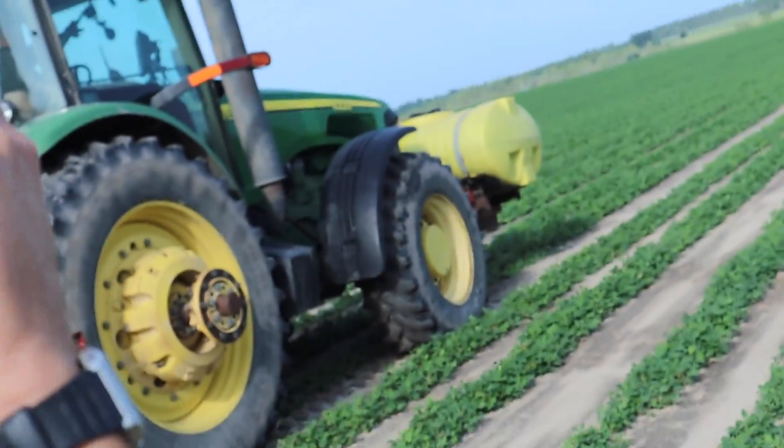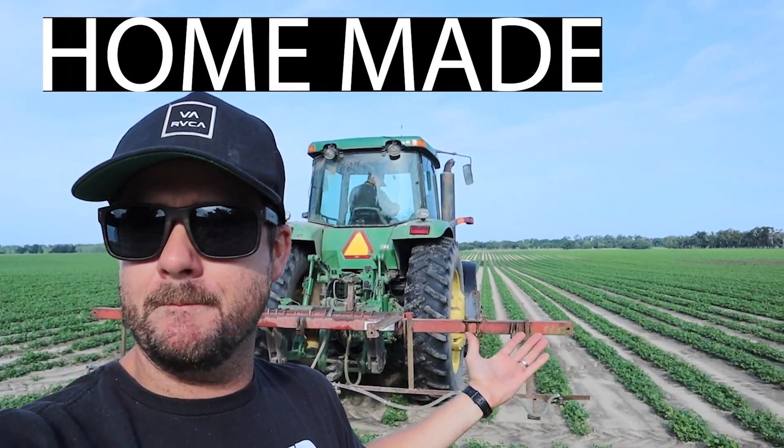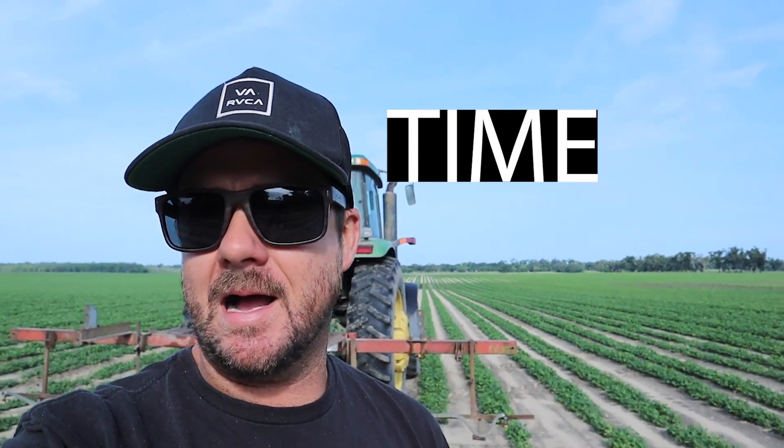I got a gnat in my ear. Hello everybody, and this is our homemade massive peanut sprayer covering six rows at a time, 18 feet. I know a lot of you guys run the massive John Deere sprayers, maybe like the new R4060 with a 1,600-gallon tank and the 120-foot boom. But this is kind of our homemade rig. It just covers the peanuts when they're small.